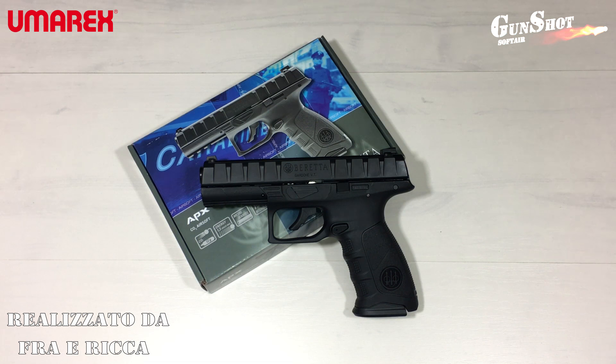Benvenuti amici, oggi recensiremo l'APX di Umarex ACO2, vediamo i dettagli di questa pistola.